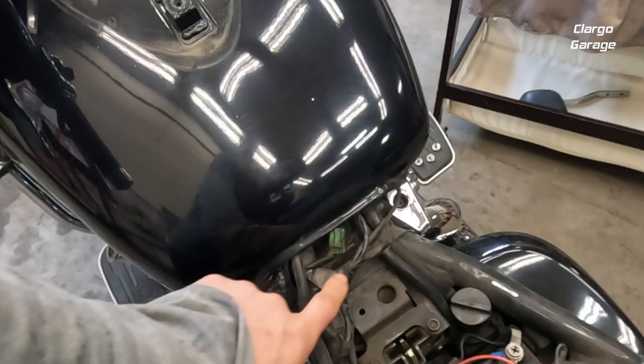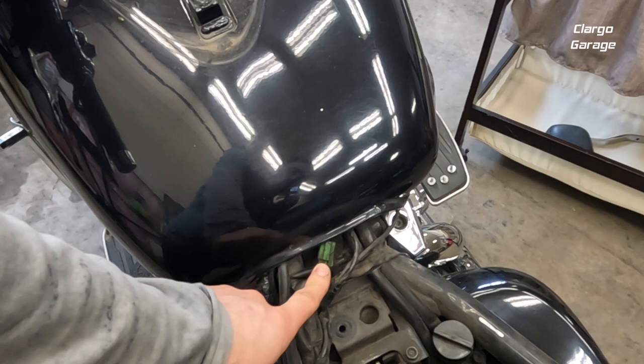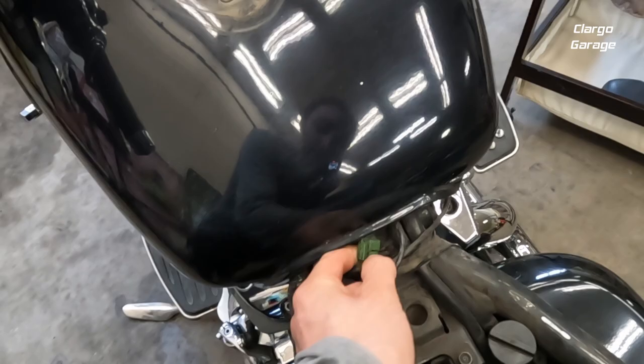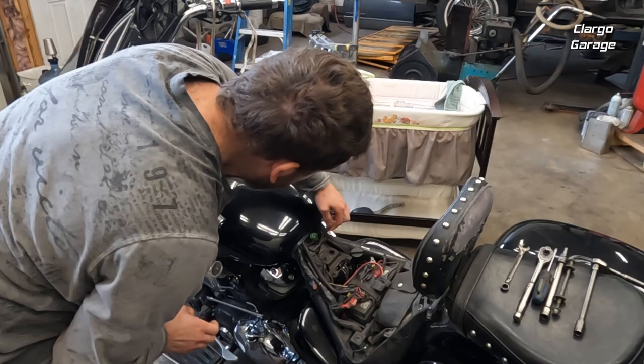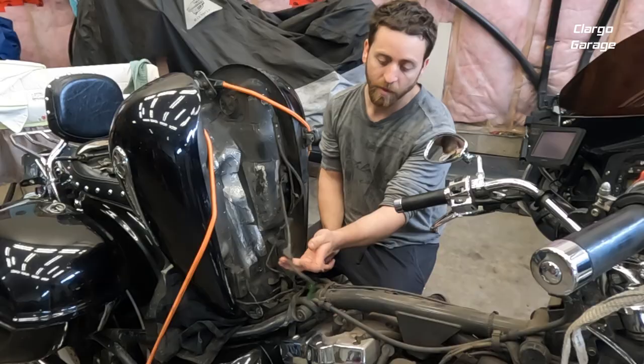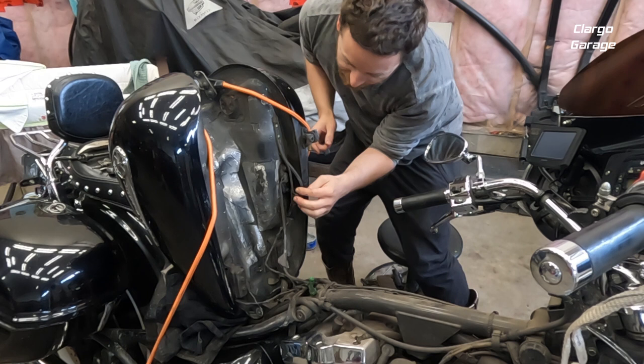This green connector right here goes up underneath the tank — that's the connector for our sending unit that sends our fuel level to the gauge. We're going to unplug that: just squeeze down and pull. There's our connector, right at the base of the tank.